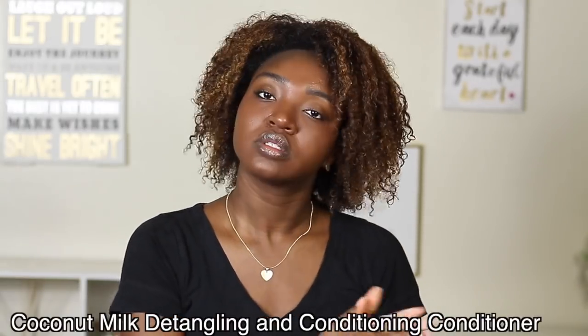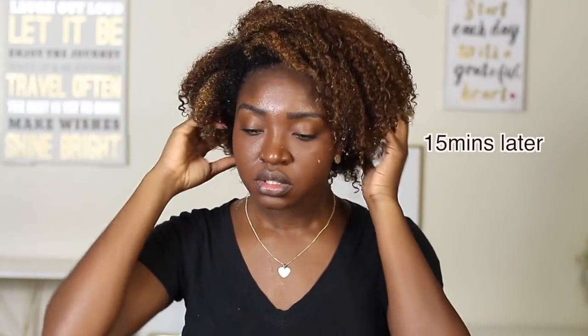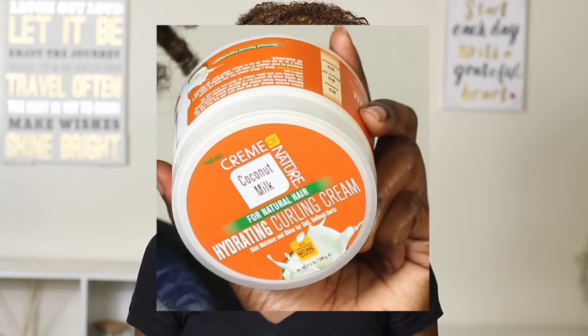I'm going ahead and conditioning my hair now, grabbing their detangling and conditioning conditioner. This product is very nice, creamy, and thick. I'm only going to use the hydrating curling cream for the styling.